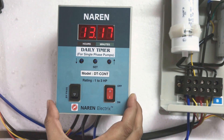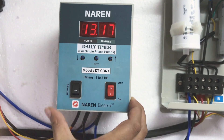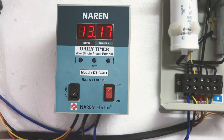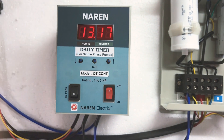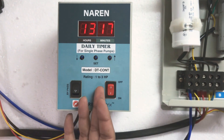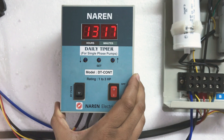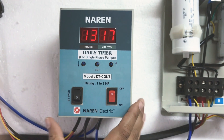This particular timer can be used for street lighting systems or greenhouses, where you want to turn on and off the lights in the evenings, or even for farms and domestic applications. It can also be used to turn on and off motors, monoblock motors, and open-well submersible pumps.